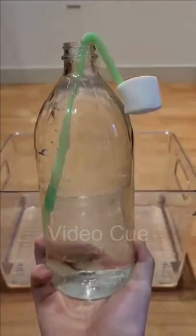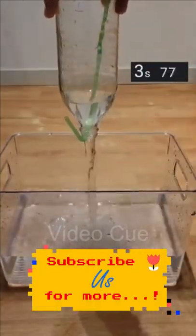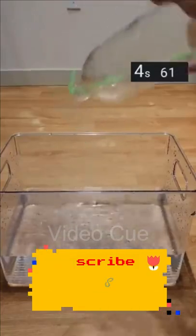Lastly, the pro strategy, which is to use a straw — unblock the hole right as you release it. The straw provides a passageway to relieve the pressure, and it results in the fastest time at around 4 and a half seconds.